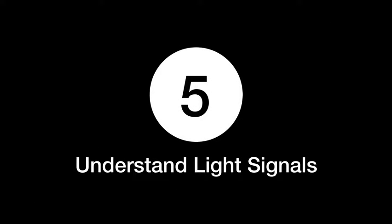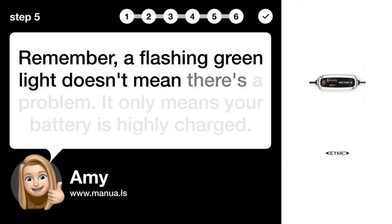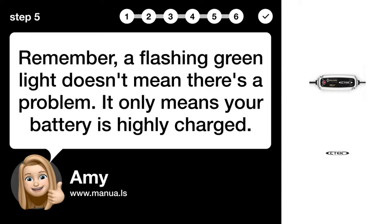Step 5: Understand light signals. Remember, a flashing green light doesn't mean there's a problem. It only means your battery is highly charged.